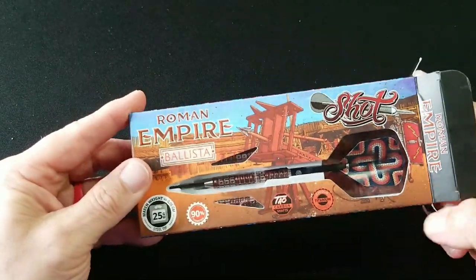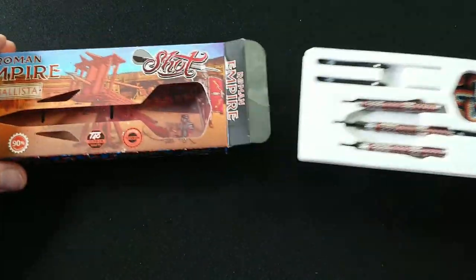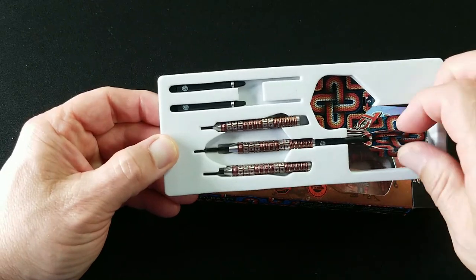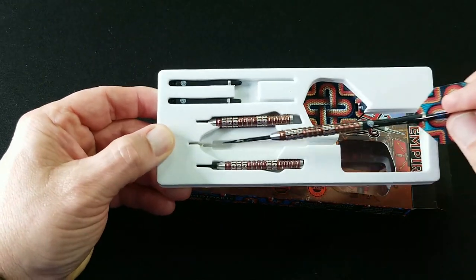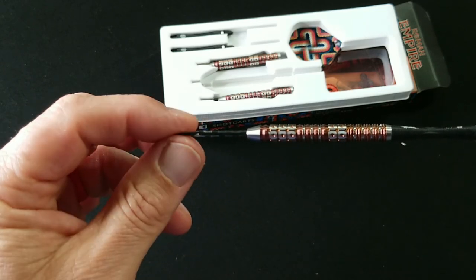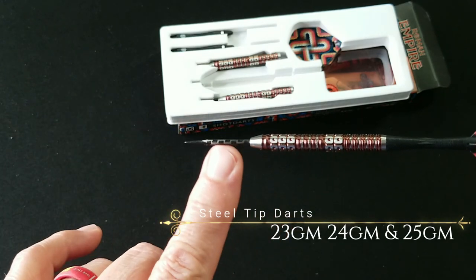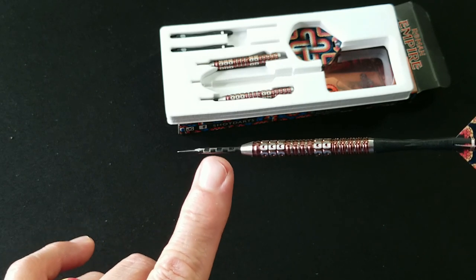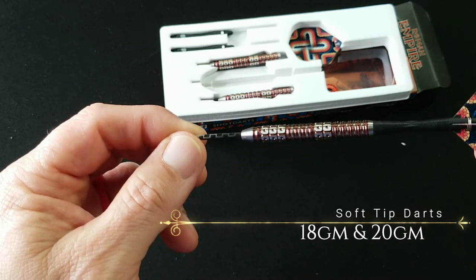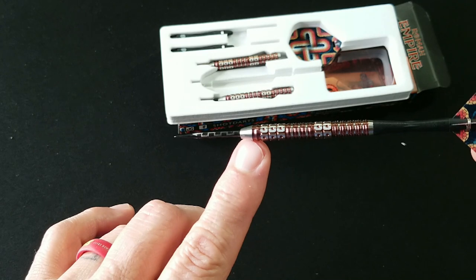Let's go ahead and open this up and get a close-up of the barrel. So as you can see, this point here has etching in it — this lineup has etching in their steel tips. It's got a really nice cone right at the front that allows for some nice groupings. It's not rounded, it's really just cone-shaped.